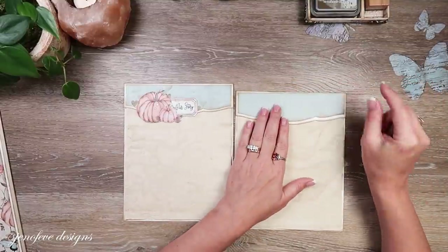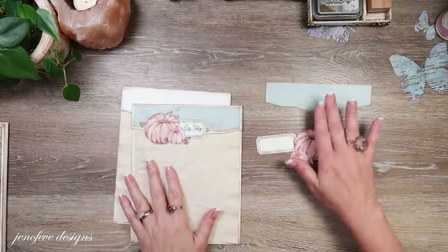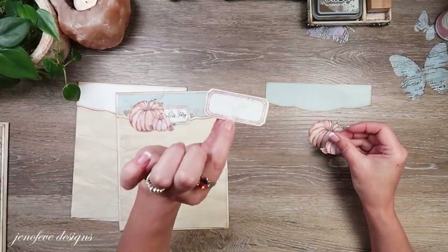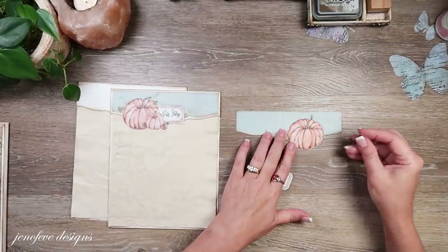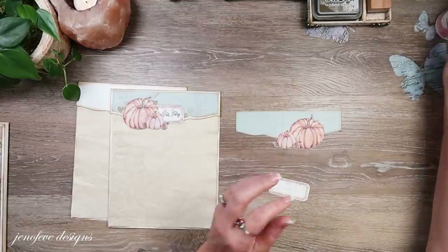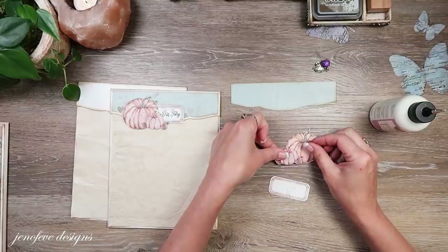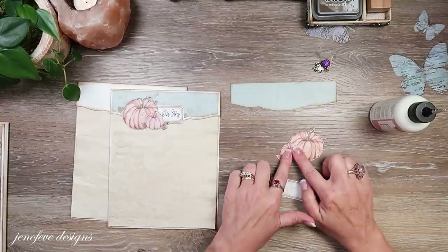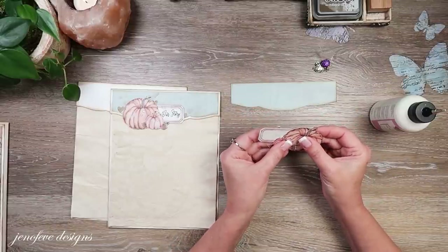Before I mat this I'm going to do this cluster. These are also fussy-cut out of the paper collection - I did the identical thing. This is one of the larger labels included in the label set. I'm just going to make my cluster and mirror it to the other side, glue it together, and try to make it look the same. Then this one - I need to stamp on that first. The 'Our Story' stamp is part of my stamp set and I've already got it mounted on a block.